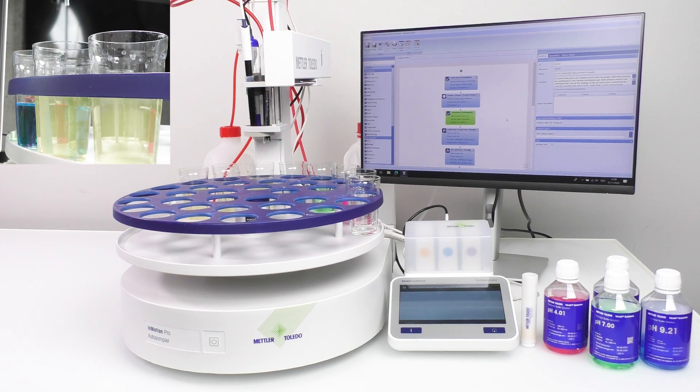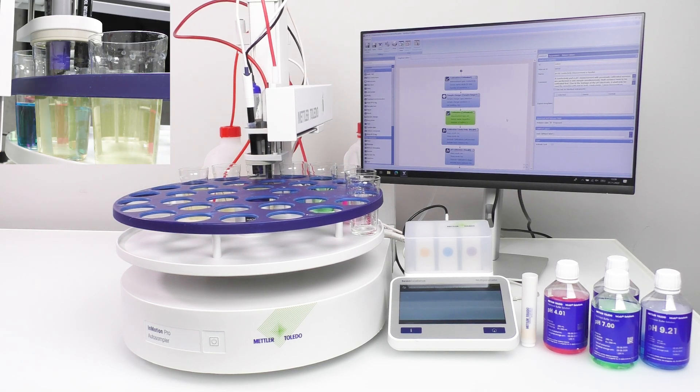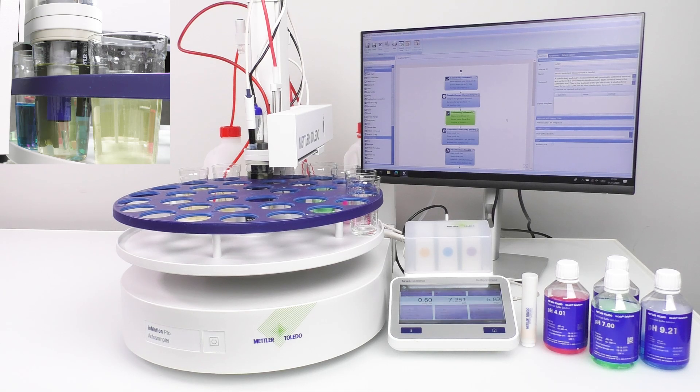Once the sensors are calibrated and ready, immerse them in the sample, and the three parameter readings will appear on the meter screen. You can record and keep track of your readings effortlessly.